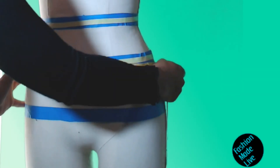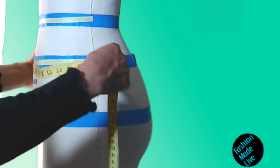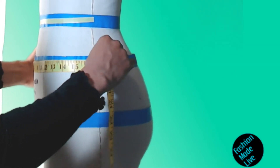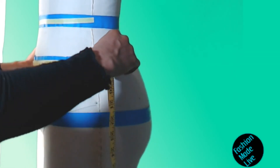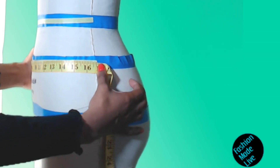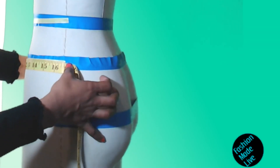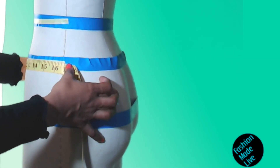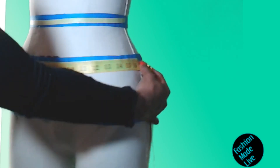Go ahead and measure flat right across the high hip and note that measurement — especially if you're making a skirt or a pattern involving a skirt, you will want to take this measurement. The measurement I get for this is 16 and 5/8 of an inch.